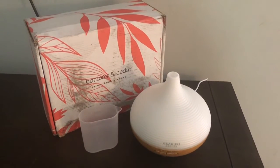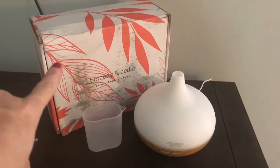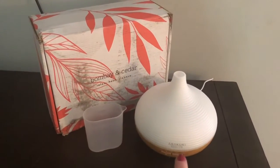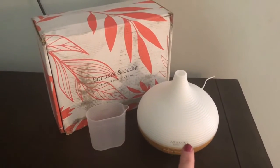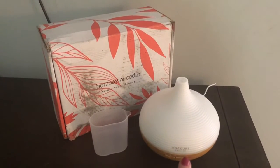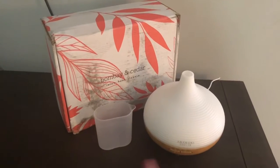Hey sunshines, it's Christy. I don't usually open my videos this way, but I'm about to open my Bombay and Cedar and I absolutely love the essential oils in here. So I thought it was a great way to show you my newest toy. We share things that we love.